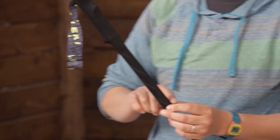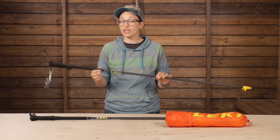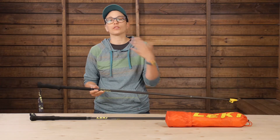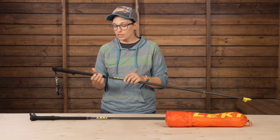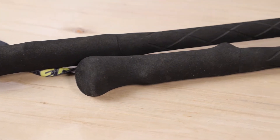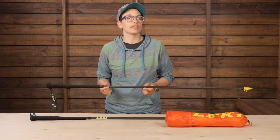There is an extension on this grip that allows you to grasp the poles at different spots if need be. Since these are a truly fixed-length pair of poles, you don't have the option to adjust them shorter or longer on inclines or steep descents — so this extended grip really satisfies that need. If you're going uphill quickly, you just grasp the pole at a different spot and continue on your way. These do come in a bunch of different lengths, so you can choose which one is best for you.